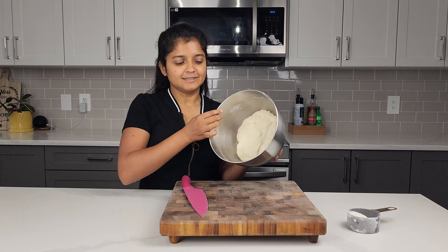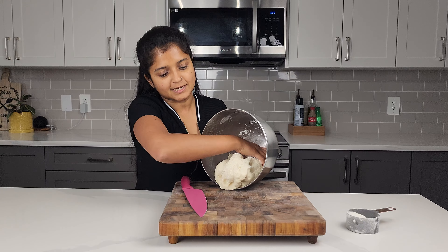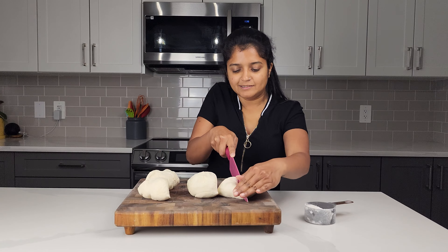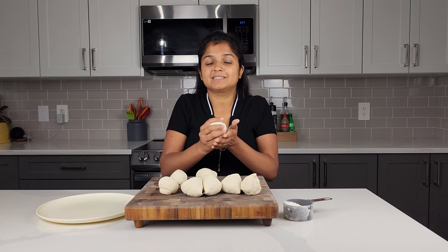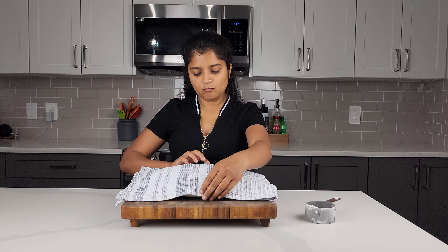Now that it's doubled in size, remove it from your bowl and place it on a surface where you can roll the dough. I'm going to cut these into eight pieces. Just roll these up and let them rest for about 10 minutes.